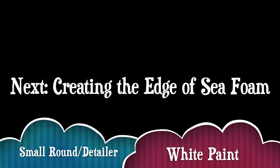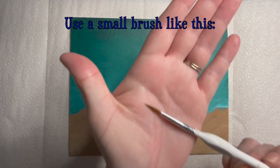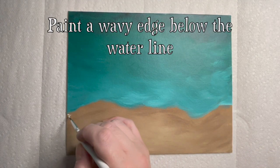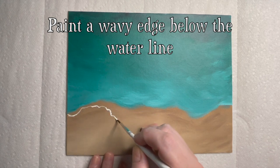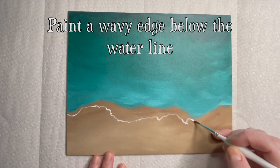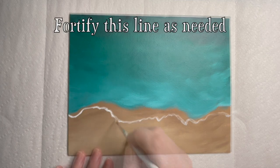Next, let's create the edge of the sea foam. For this step you'll need a small round brush and white paint. To begin, paint a wavy line below the waterline. Watch us work for a few seconds to understand the method better. If the line looks broken or too thin, fortify it by painting over it again. This line does not need to be perfect — the wavier and messier it is, the better.